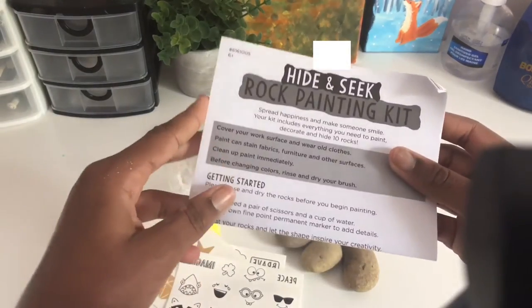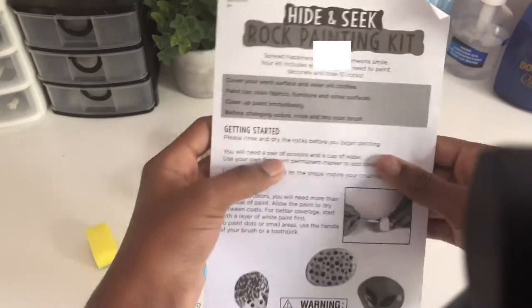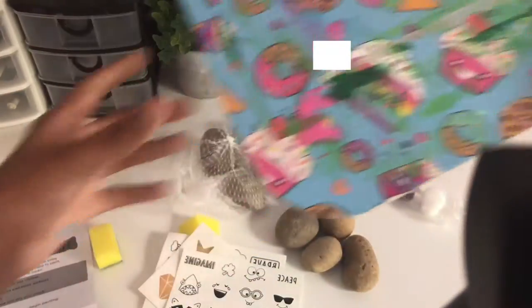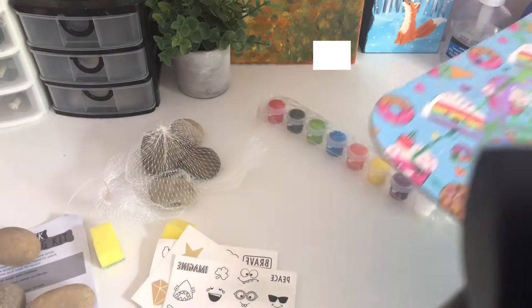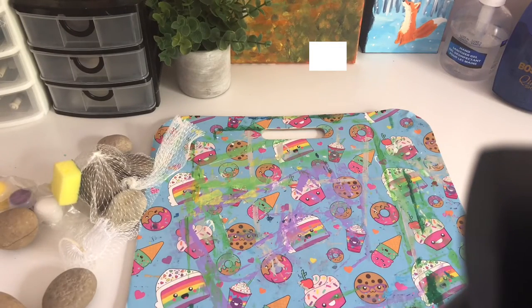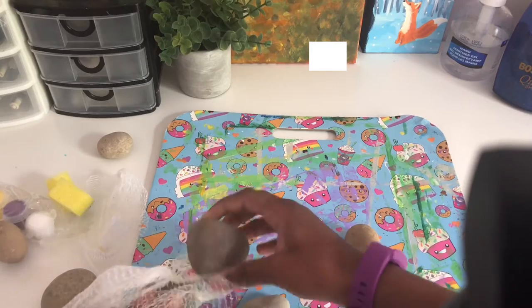And our instructions — let's go through these. Okay, that side is French, so here's the English side. I quickly skimmed the instruction manual. We're going to use this thing right here to paint on, because it says the paint can stain surfaces and I am not very quick at cleaning up stains — I usually just leave them until I'm done with the video. So we'll just put this down. It says to rinse and dry the rocks before we start painting.